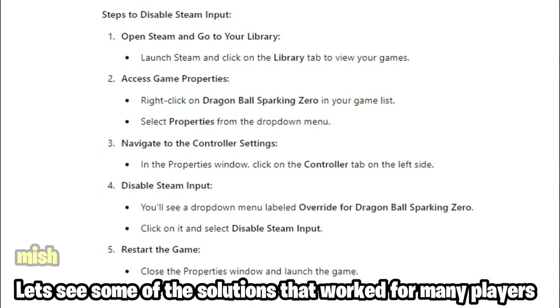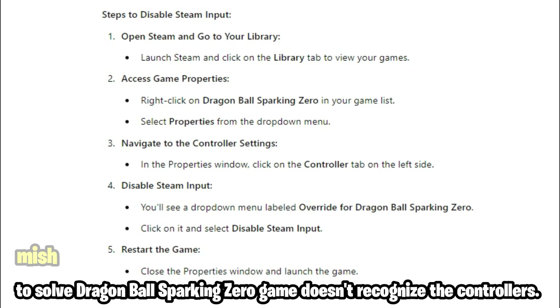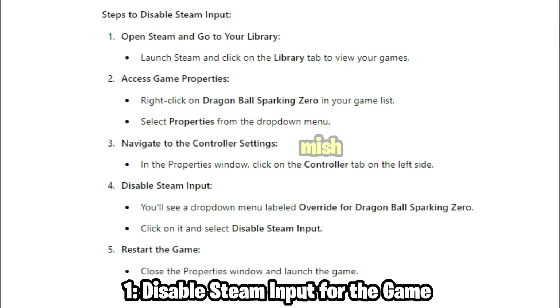Let's see some of the solutions that worked for many players to solve Dragon Ball Sparking Zero game not recognizing the controllers. The first fix is to disable Steam Input for the game. This allows the game to communicate directly with your controller without any interference from Steam's controller configurations.